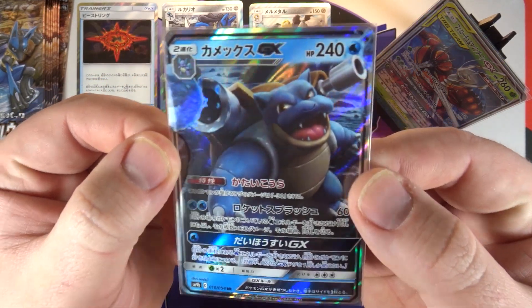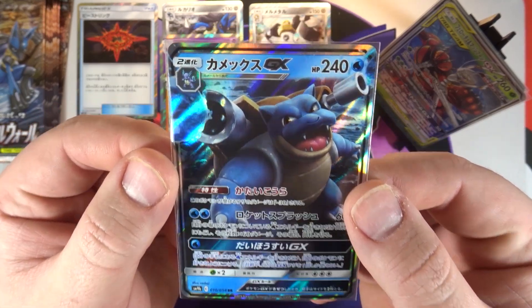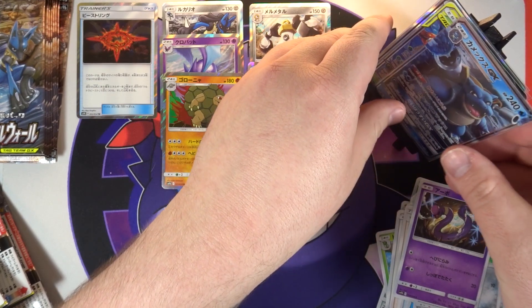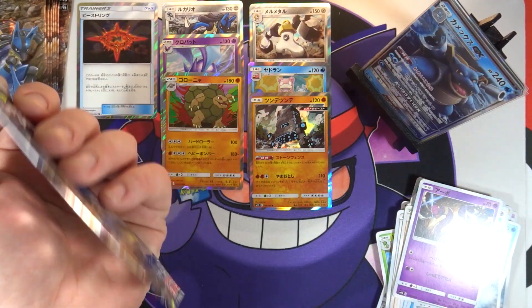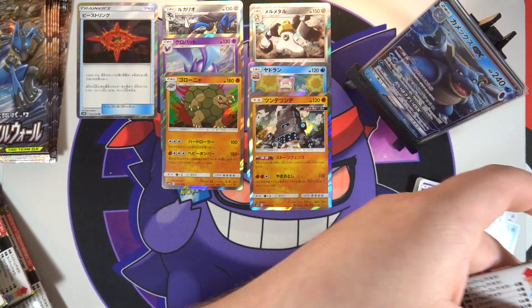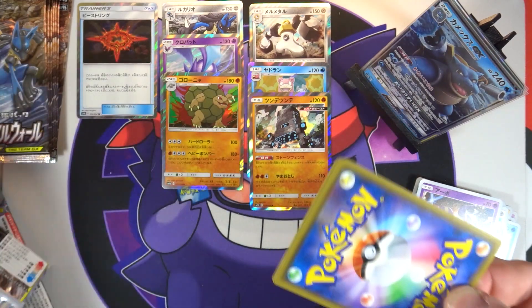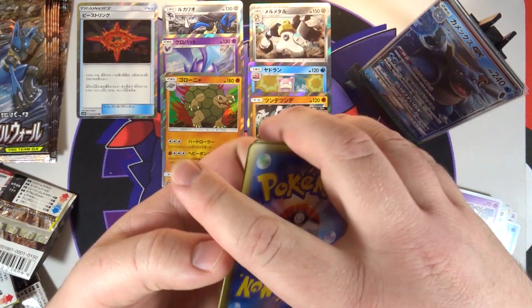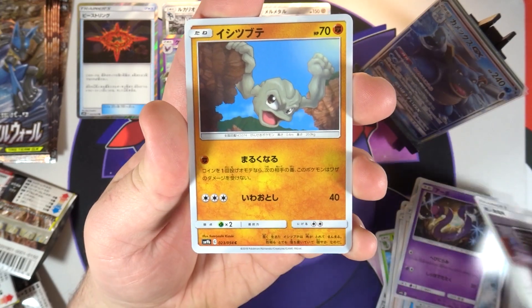That is our final GX of the box. So that gives me two Blastoise GXs and the full art - I'll take that, that is completely fine with me. I do really like the art on this card, it's a little derpy looking but it's still cool. We still just need a normal Venusaur GX so we can have the whole Kanto trio final evolutions.